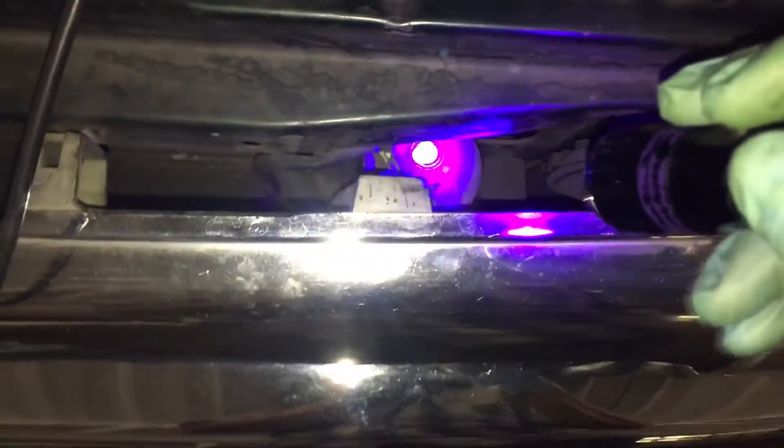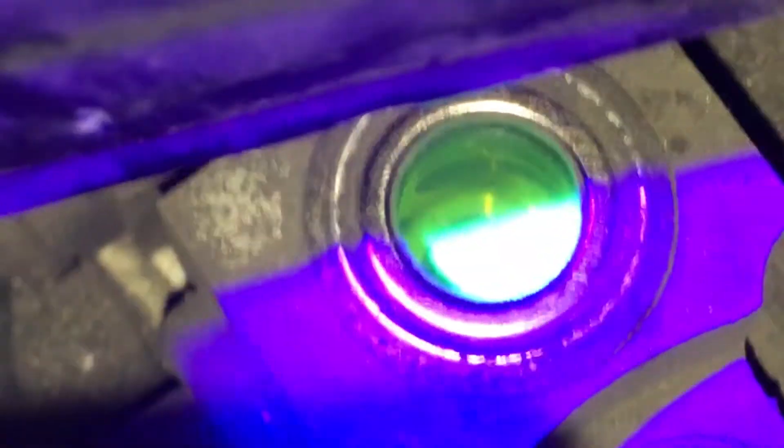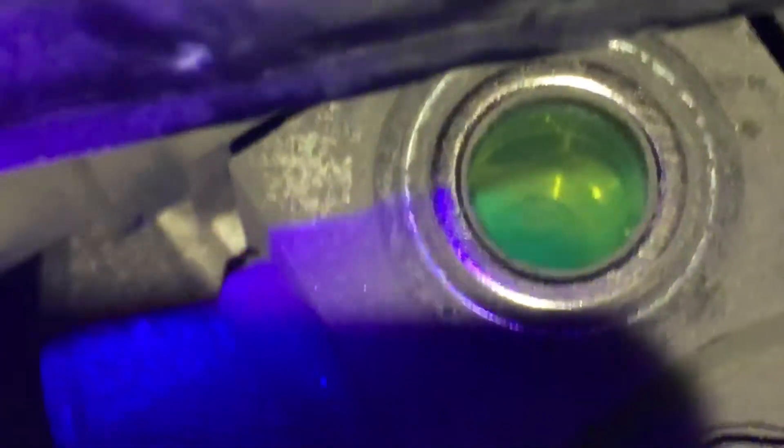We're back at this one — it took less than 30 seconds for the die to light up in the last video. Now that it's full of refrigerant, 700 grams, you can see the difference in the eye on the die. When the UV light hits it, it really shines. That's what it's supposed to look like when it's full and has UV dye in it.